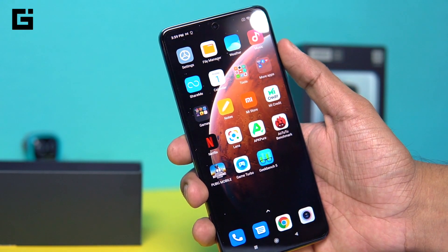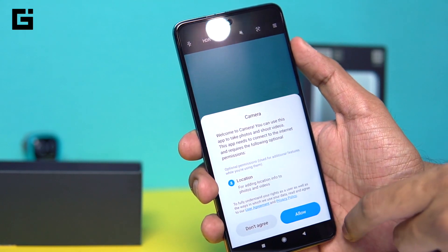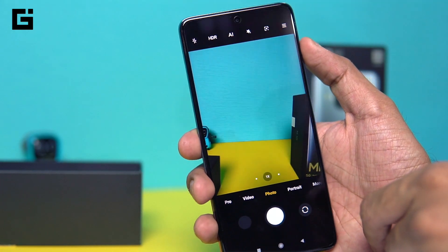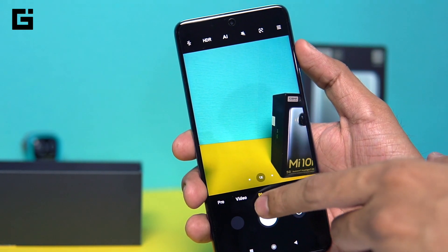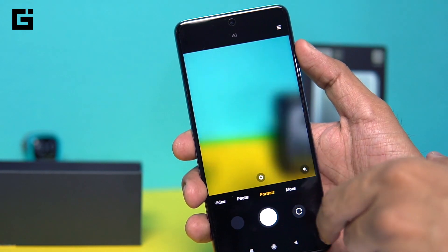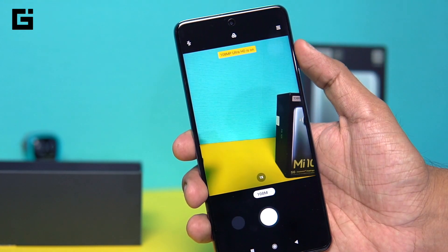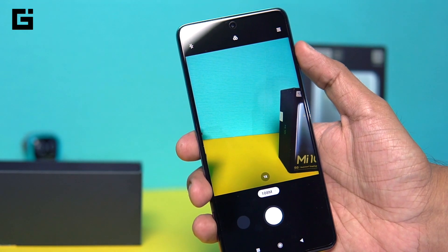Going into the camera application — this is one of the major highlights. There's the 108MP HM2 sensor, which is the new sensor, and that'll be really important to check out. We'll do a complete camera review with various samples. In the camera app you have the portrait option and a dedicated 108MP mode. Let me take a quick capture to show you how long the processing takes.